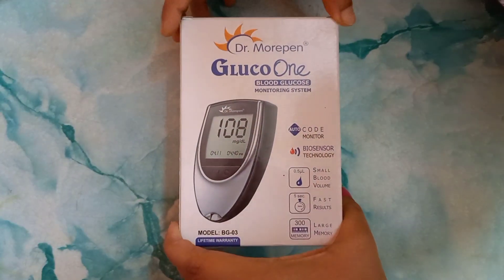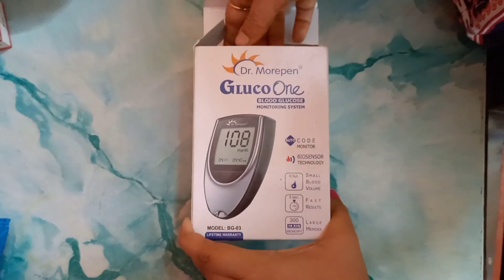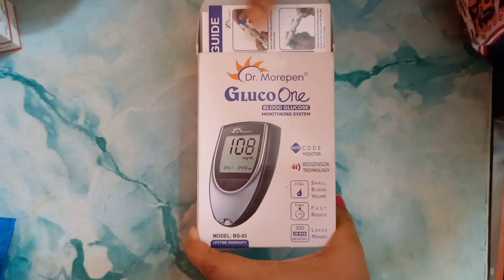Today we are going to show you the Dr. Morpin Gluco 1 blood glucose monitoring system. Its model number is BG03.